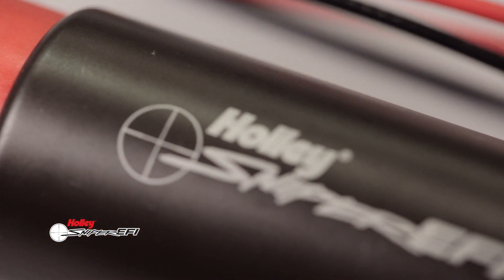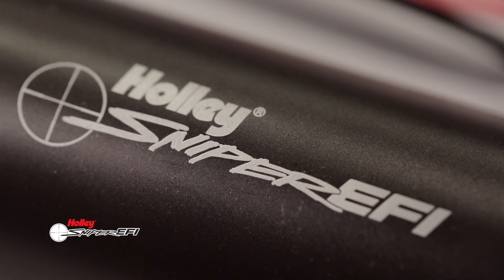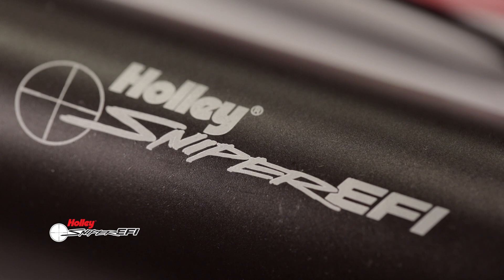Complete your fuel system with Sniper fuel system components that won't squeeze your wallet dry. For more information on Sniper EFI products, visit our website at SniperEFI.com.